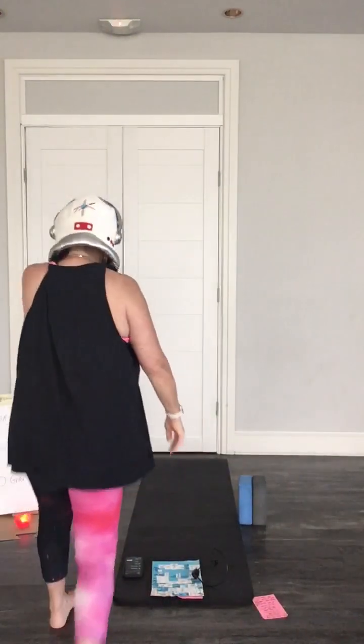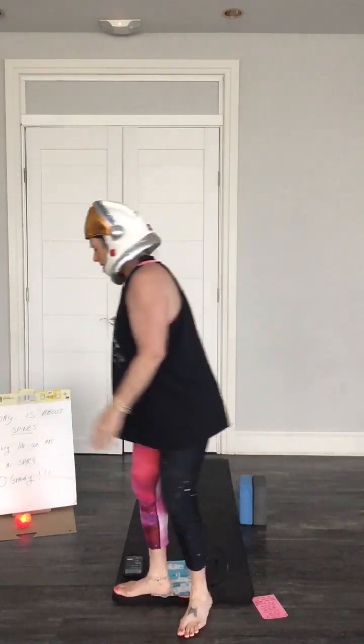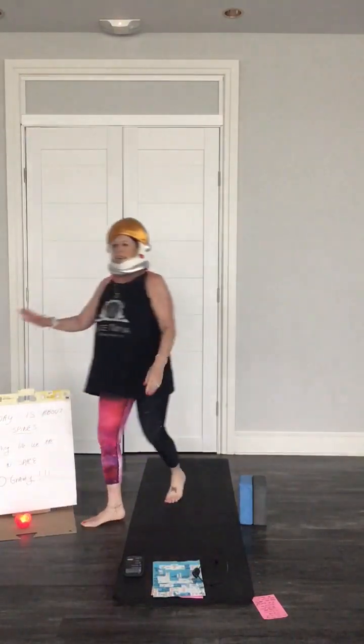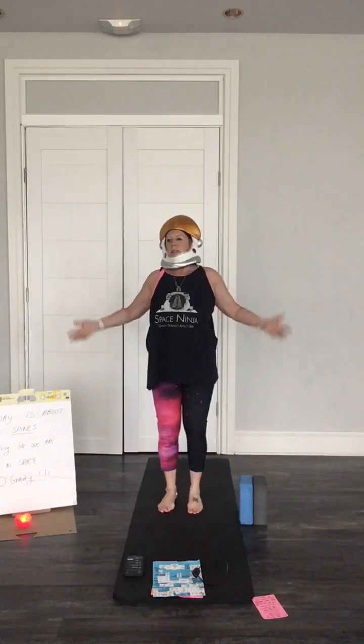There's no other yoga class in the world. Welcome to Space Yoga. Today we're working on our spines. We're going to flow like we're in zero gravity and feel our spines and let them loose.